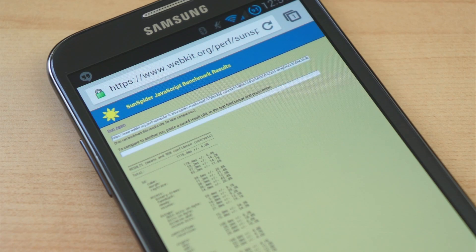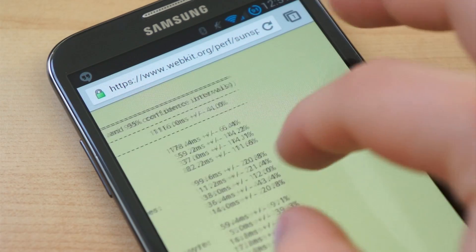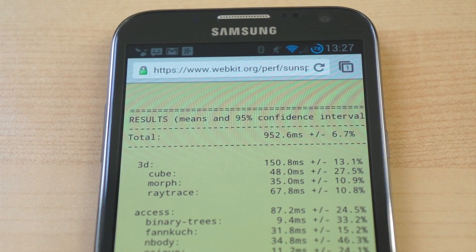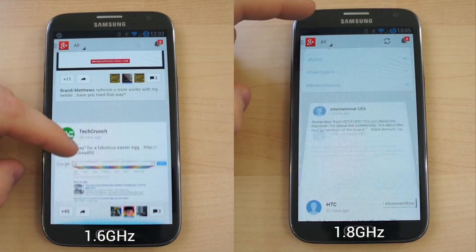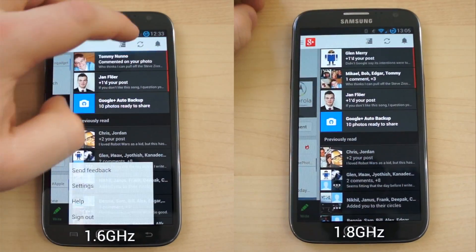The overclocked Note 2 managed only 1500 in Geekbench 2. The performance in the SunSpider JavaScript test was more telling than anything. Before overclocking, the Note 2 scored around 1100 milliseconds in several runs of SunSpider. After overclocking, it scored 952 milliseconds. That could be explained by the configuration of this specific kernel, but benchmarks don't always directly translate to real-world performance, and it's comparisons like these that lend credence to that statement.